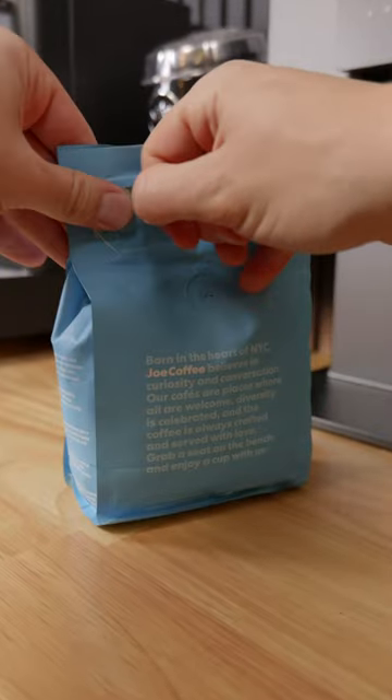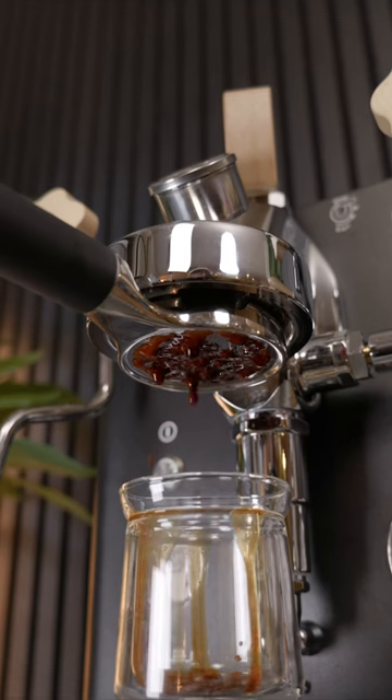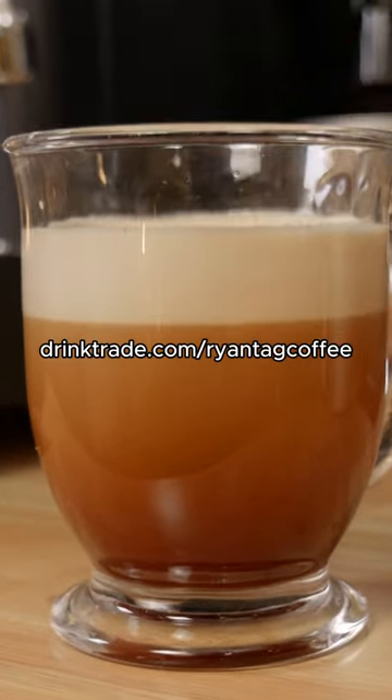But even cooler than this drink is free coffee from Trade. Trade is a super cool subscription service that partners up with a bunch of roasters across the U.S. to send you freshly roasted coffee based on your flavor preferences. Right now you can grab 15 bucks off select plans or a free bag of coffee when you sign up. Just click the link in my bio or go to drinktrade.com/riantechcoffee.